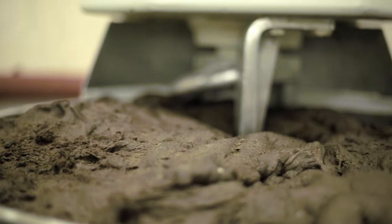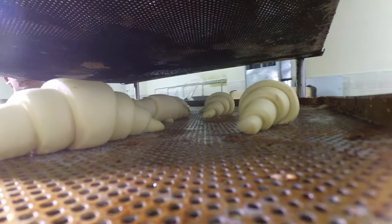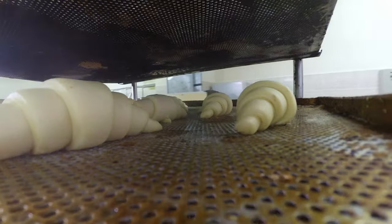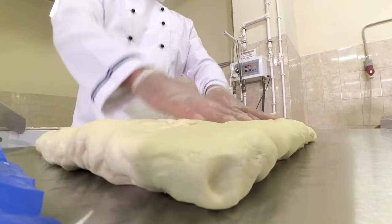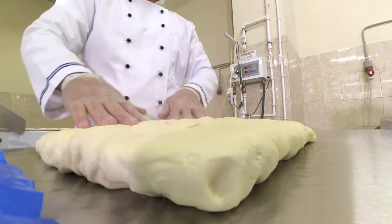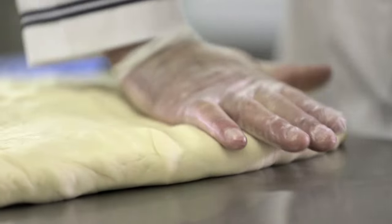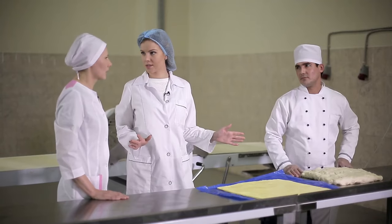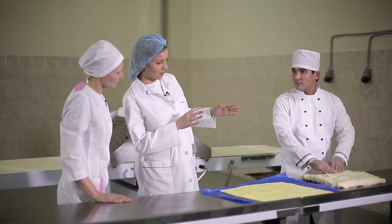When preparing bread dough, we try to speed up the fermentation process, but we try to achieve a different result when making layered pastry — the yeast should be slowed down as much as possible. That is why we work in lower temperatures. The dough should only rise when it's being baked. The temperature in this workshop is about 65 degrees — quite chilly, but we need to sacrifice something for good quality puff pastry.